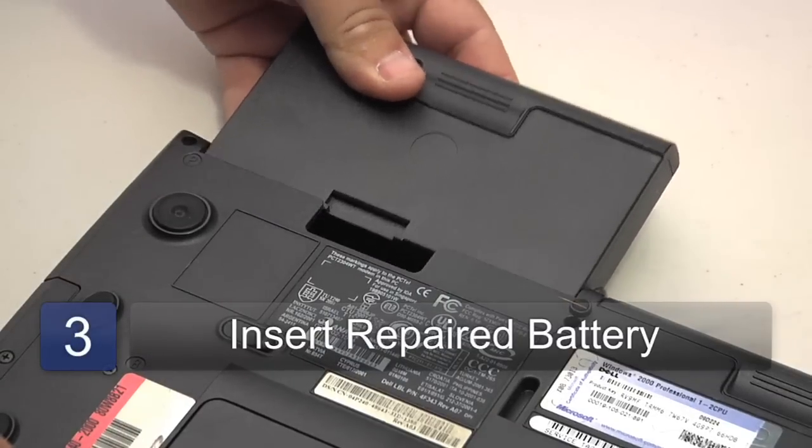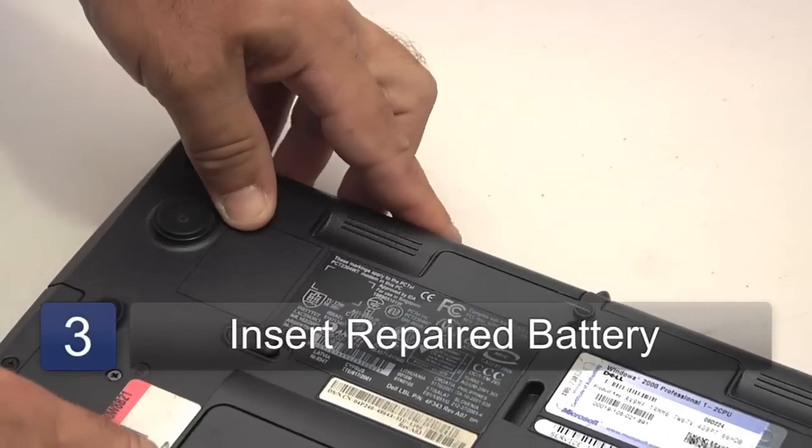They'll return the battery to you where you can simply slide it back in your laptop and prepare it for its first use. This is Chris Staddy with Orange Star Networks and that's how to revive your dead laptop battery.